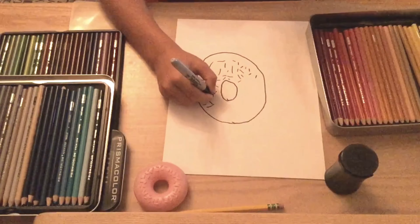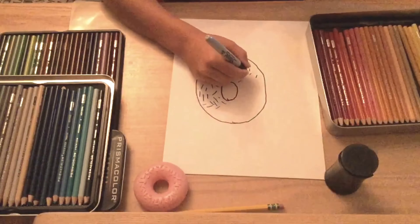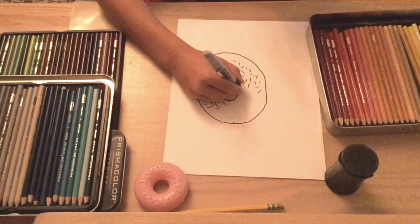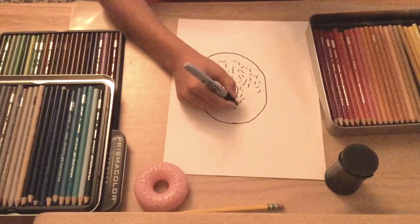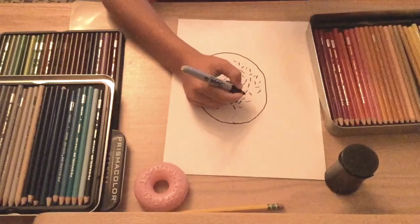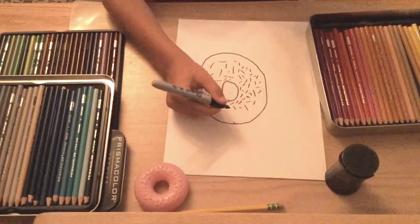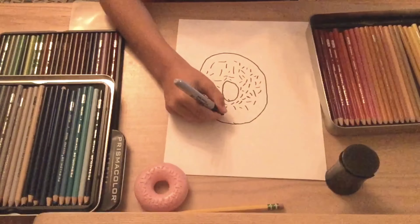Now we've got some sprinkles we need to put on. So how we're going to put these sprinkles on — we're just going to make lines. And if you want to, you could do this with your colored pencil, crayon, or different colored marker; just make lines around it. The cool part about this is that you will never get the same drawing doing it this way, and that's cool because you can show it to your friends and it will always be different.